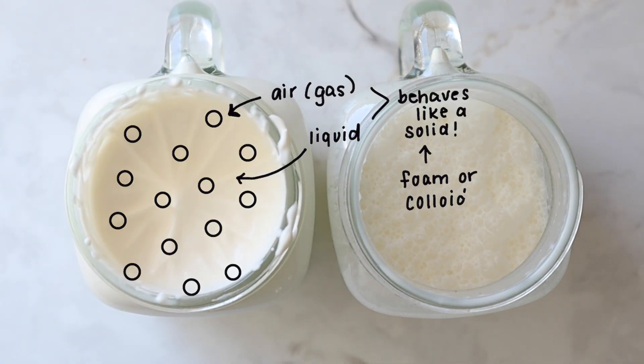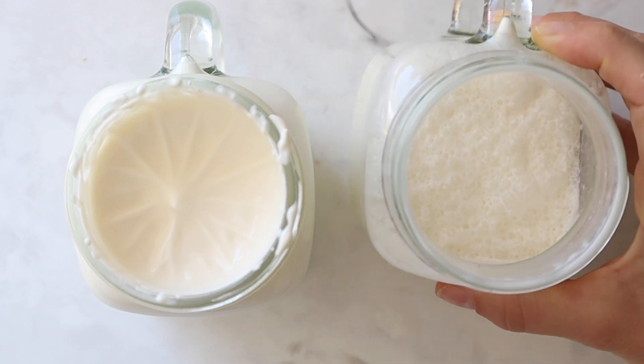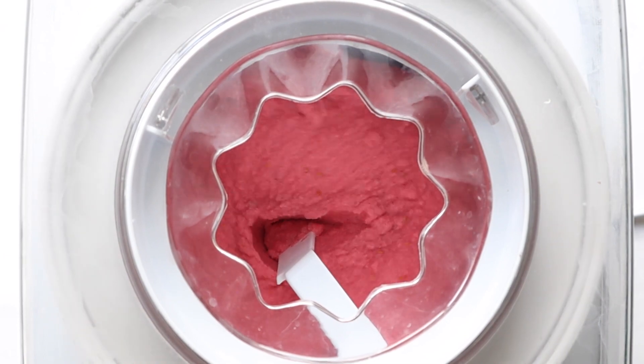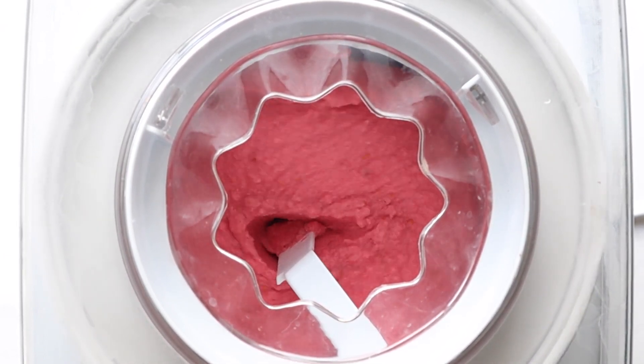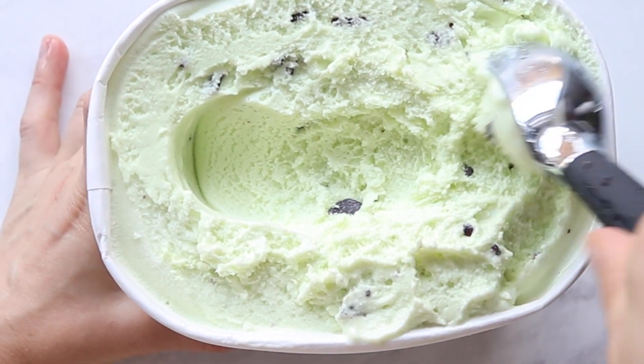Essentially, we have bubbles of one state of matter — a gas, or air — suspended in another state of matter, the milk and cream, which is a liquid. And while it's not normally done with this method, all ice creams include some step that adds air. Usually it's churning. This helps the ice cream get its light, fluffy texture. Learn more about that in our other video on ice cream and air.